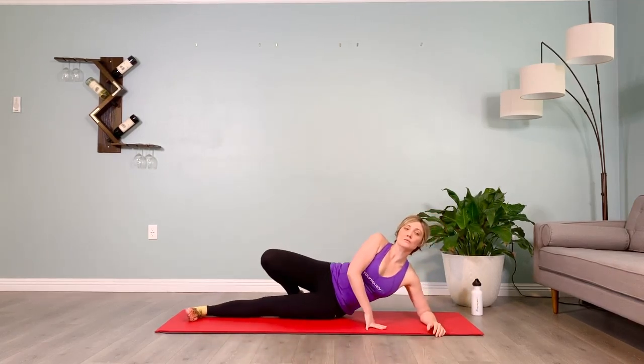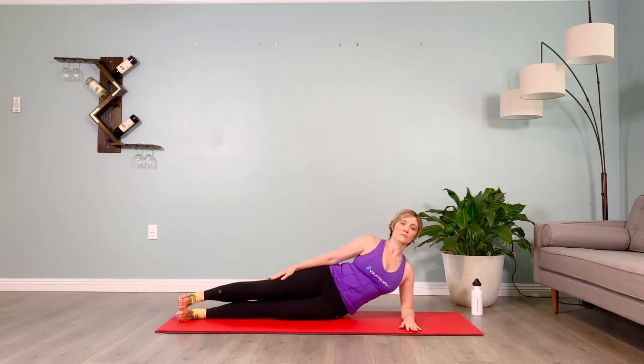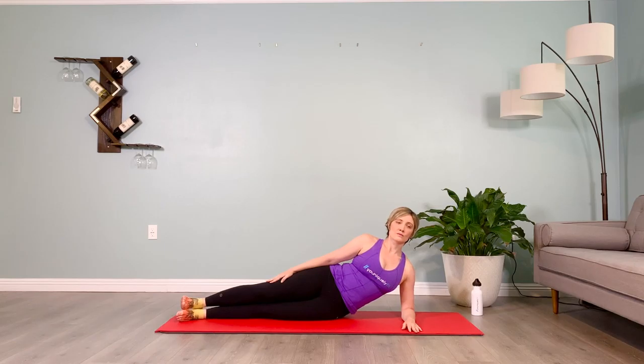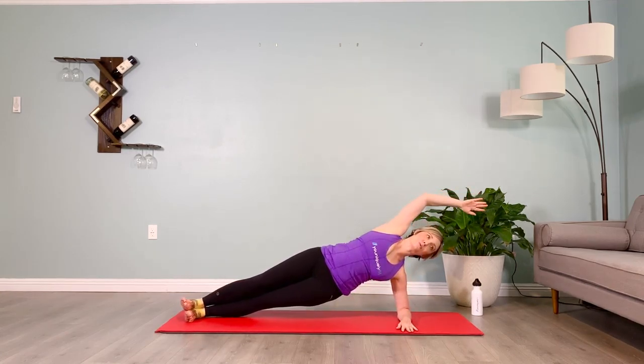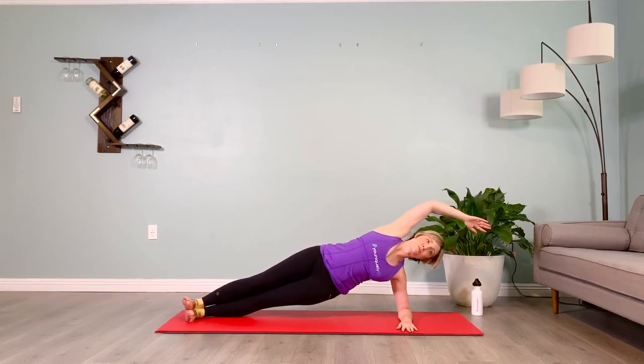Let's take it to the other side. Setting yourself up: forearm on the floor, elbow under the shoulder, top arm stacked on top of that right thigh, feet dorsiflexed. Front ribs reaching for the back ribs, shoulder blades puffing back, back ribs puffing back, shoulders elevate then plug them down, lift the chin. Take it up — ten seconds on the clock, low belly is firm, don't let the gaze drop — that's going to cause the chin to rest on the chest. We want some space, we want the neck flexors to build some strength. Lower down, rest for five.